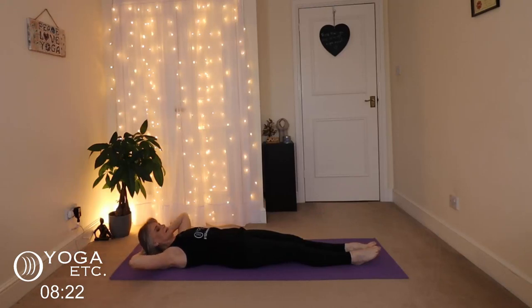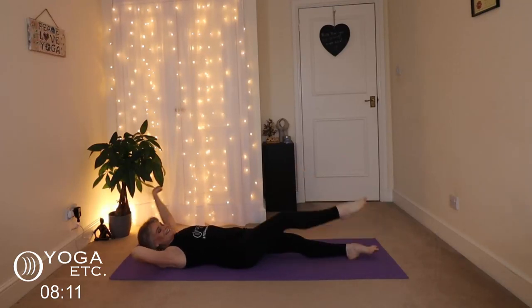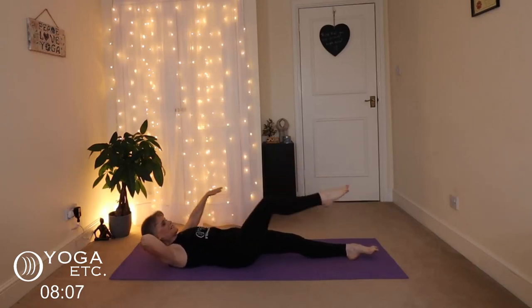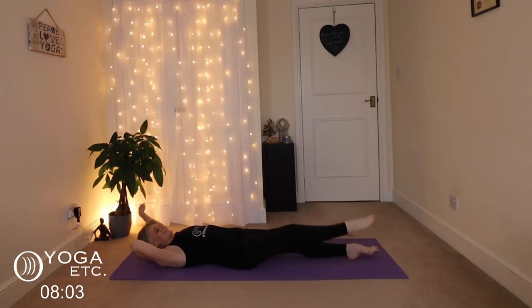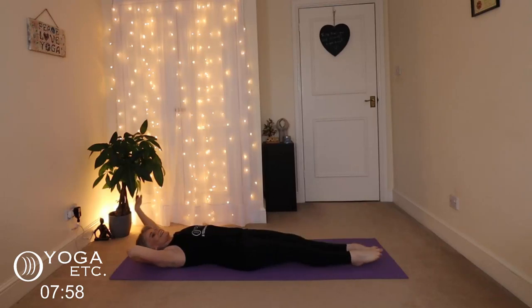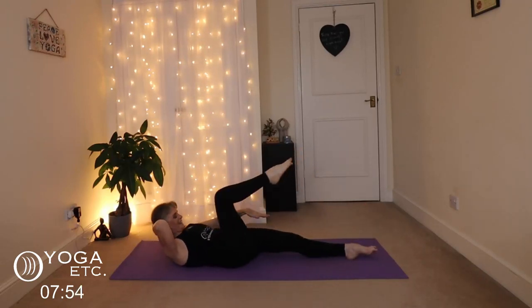Now swap sides — support the head with the right hand and bring that left arm across. One, two, three — remember to suck that tummy in — four, five, six, seven, eight, nine, ten.